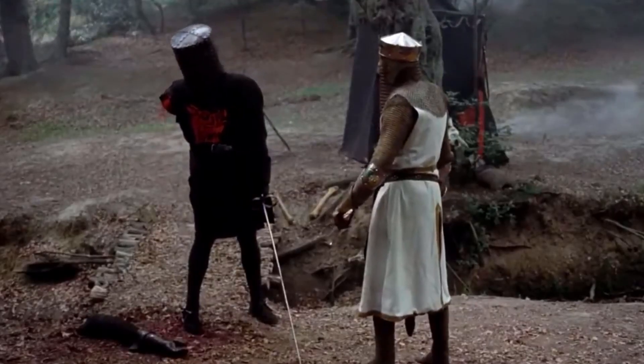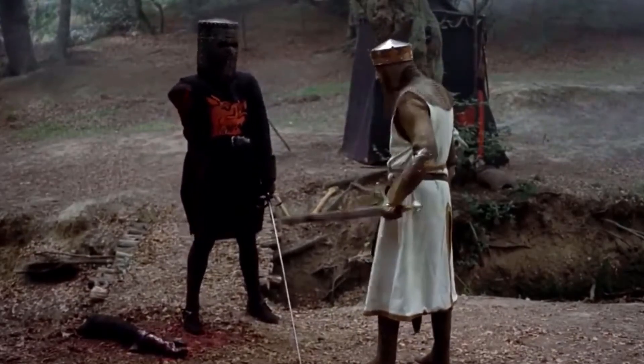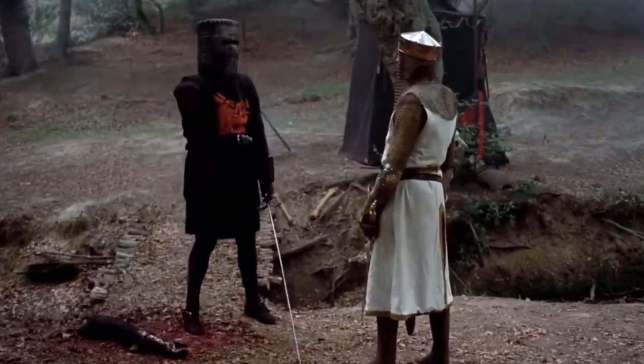Now stand aside, worthy adversary. It is but a scratch. A scratch? Your arm's off. No it isn't. Well, what's that then? I've heard worse.